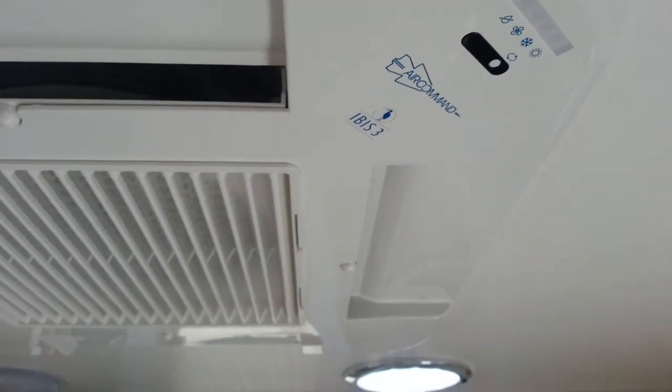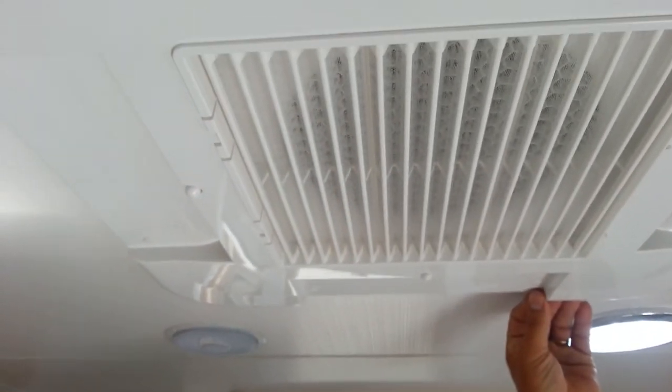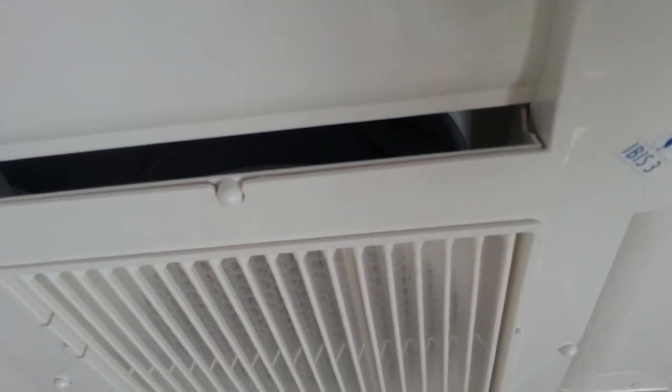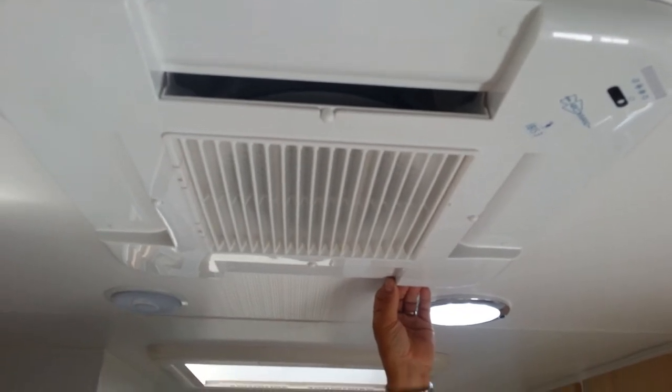Now if we're in really cold temperatures, this particular unit has what we refer to as a de-icing phase. Unlike all other types of air conditioners, this one defrosts the compressor when we get into the minuses, and within five minutes it's operational.